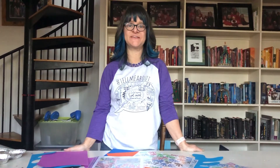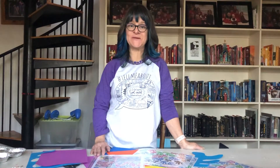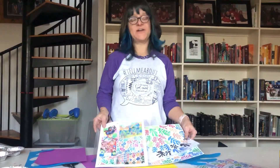Hi guys, Mindy Browse here, CC Foundations Director. This project I want to discuss is for Matisse. Going off-grid a little bit because I wanted to have a Fauvist, a different art movement, as well as a cut-out collage.